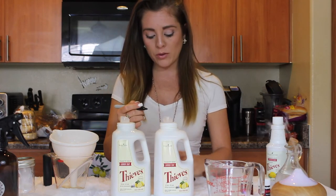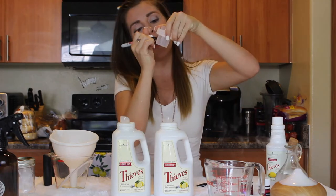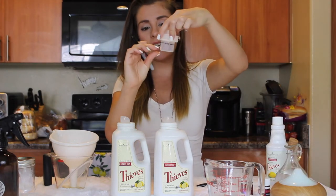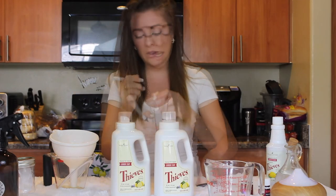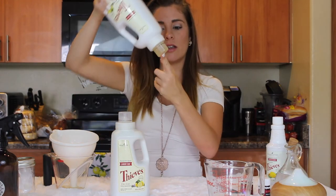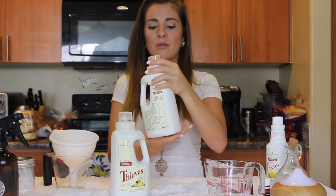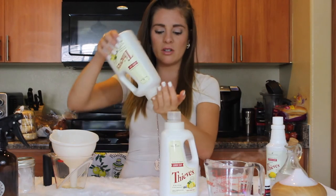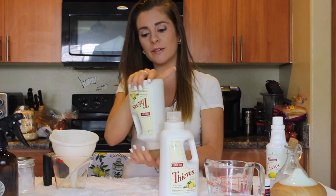I'm going to mark both caps so we know where to fill to. I have a conventional washer, so mine is half the cap. If you have an HE washer, you'll use less and save up to 200 loads versus 128. Mix it very slowly — just turn it over, make sure the cap is tight. The consistency pretty much stays the same; it's just a little less thick.